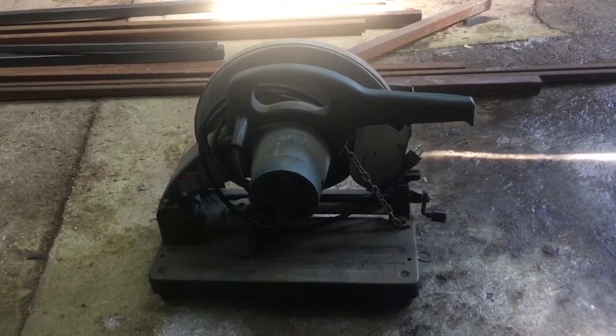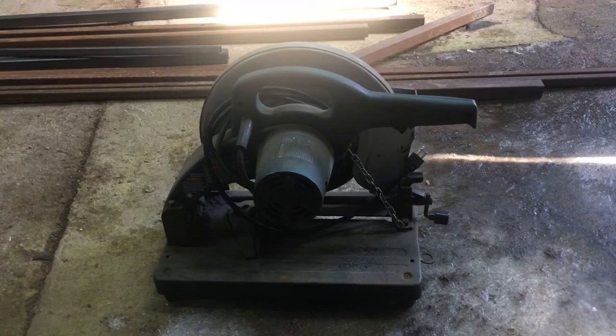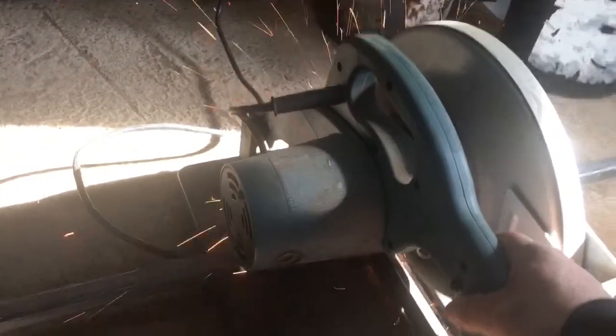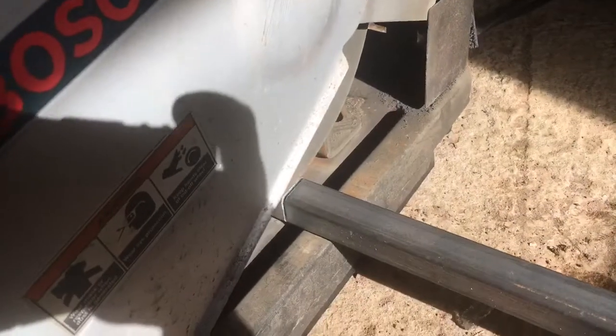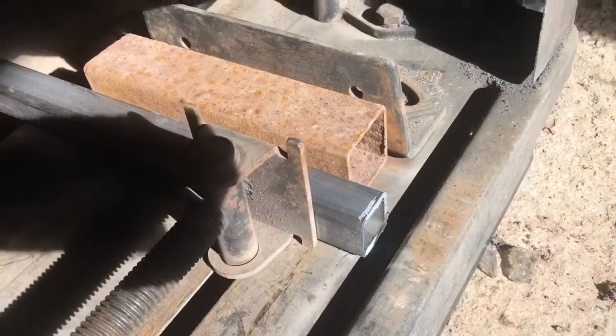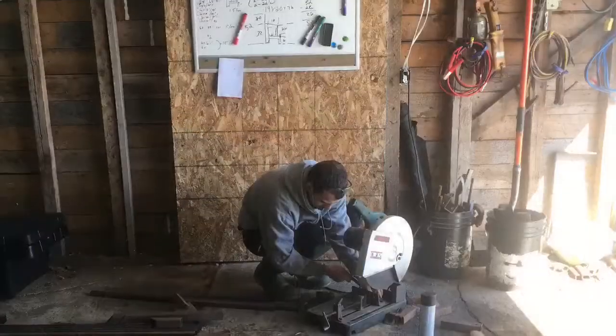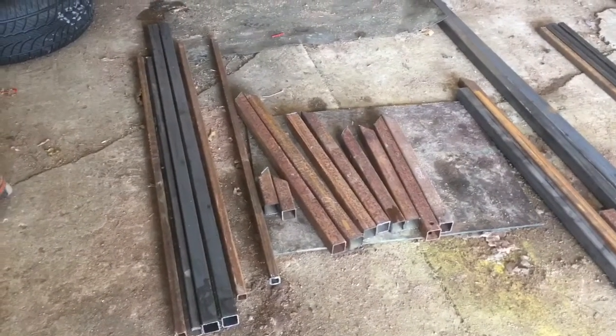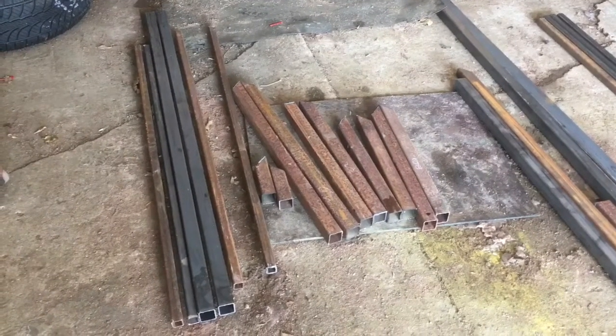Chop saw — we'll use that for cutting our steel. Protective gear on. Make sure that you observe where your sparks are gonna go. And here we are. Still can see our mark, we're all set. So does it look like an aquarium rack yet? Not really, eh? Let's see what we can do with that.